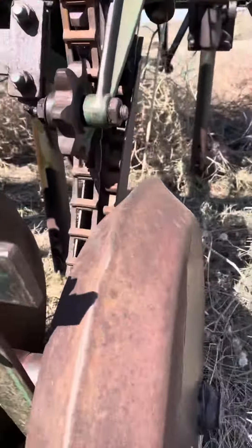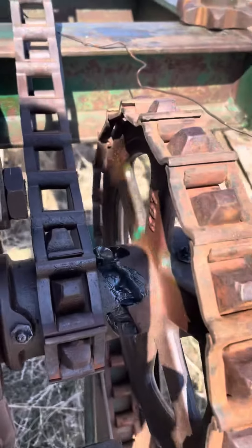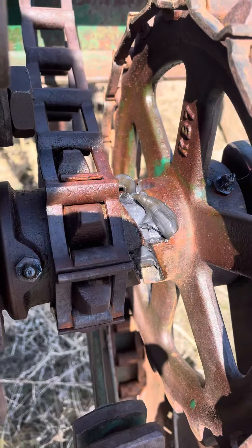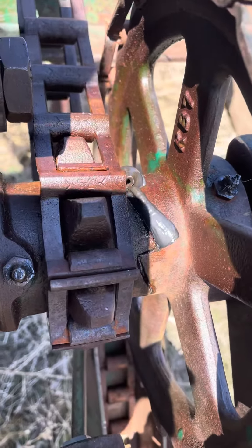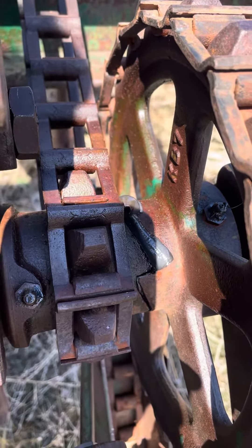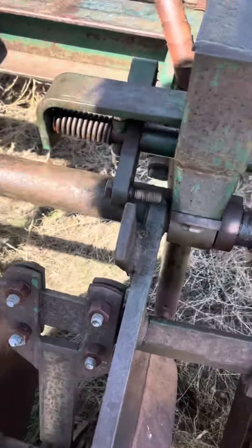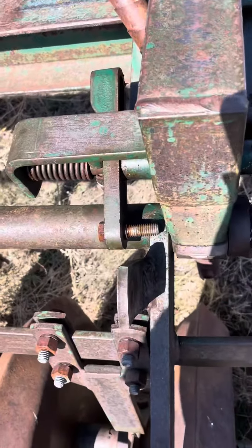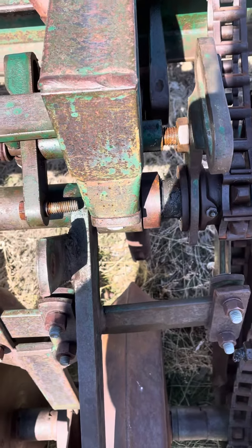I'll use a hammer to tap that back and see how that works. Okay, that's all there is to it. The mechanism is working fine for the person that is interested in purchasing one of these drills.